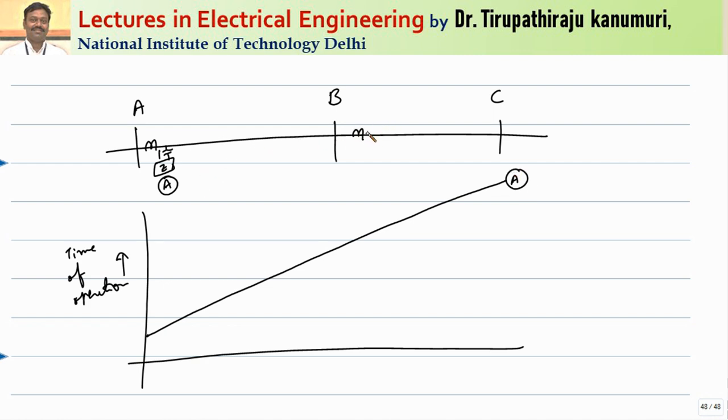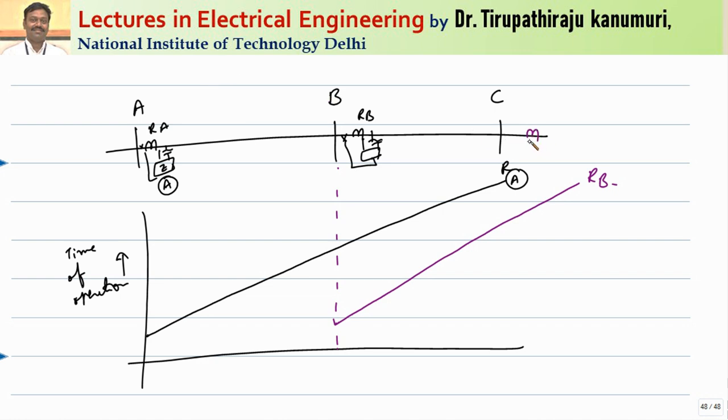There will be one more relay at B — relay B also has a value of Z set and will operate your relay. This is the characteristic of relay RA. Coming to the characteristic of RB: from its point it will operate, the minimum time of operation is the same, and it will operate for the entire region with its operating characteristics. This is RB. At location C, a relay C will be provided, and the transmission can extend further. At this point also, it will have its characteristic — this is for relay number C.